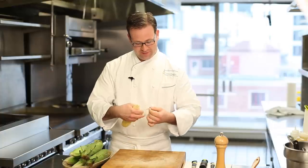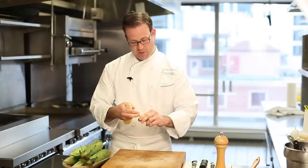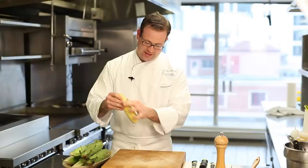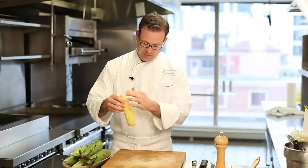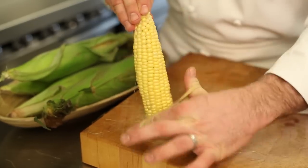It's a trick I learned a few years ago from a dishwasher at one of the restaurants I worked in. I take the rubber band, twist it so it's on my thumb and forefinger, and just take that and position it down the side of the kernels for an easy way to strip off the silk of the corn.